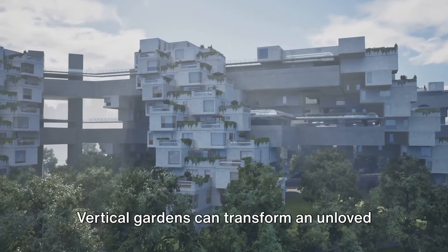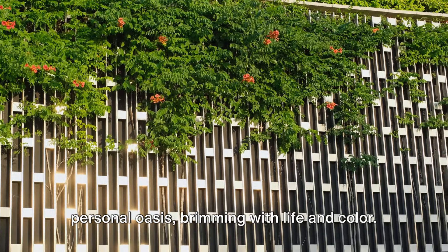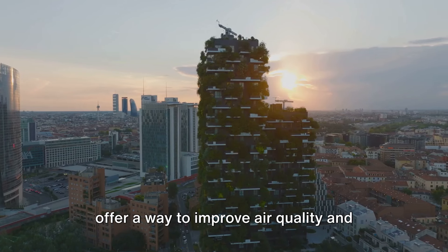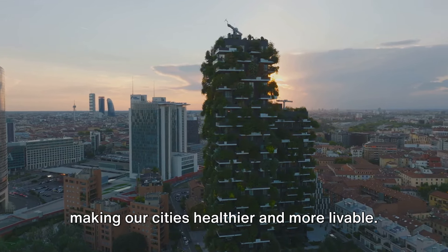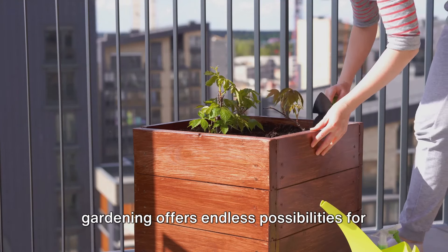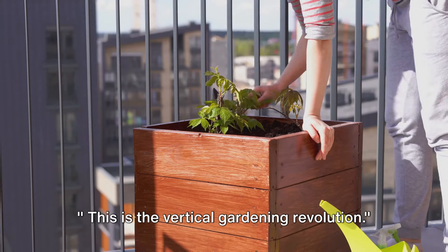Vertical gardens can transform an unloved concrete wall into a lush, living work of art. They can turn a small balcony into a personal oasis brimming with life and color. But perhaps most importantly, they offer a way to improve air quality and combat the urban heat island effect, making our cities healthier and more livable. From simple do-it-yourself projects to complex hydroponic systems, vertical gardening offers endless possibilities for urban dwellers to reconnect with nature. This is the vertical gardening revolution.